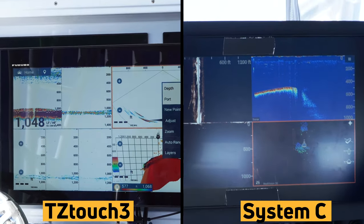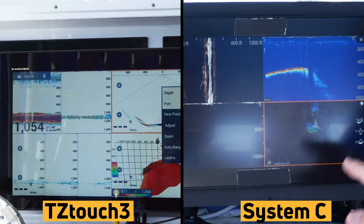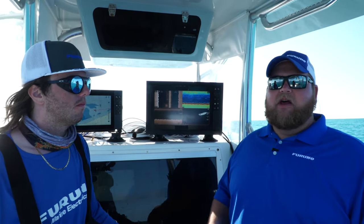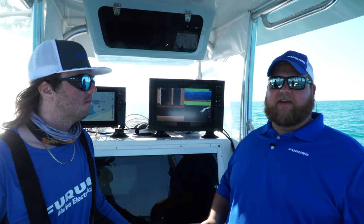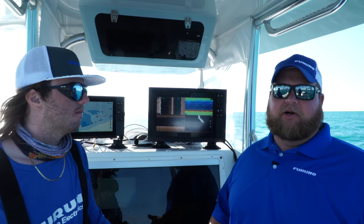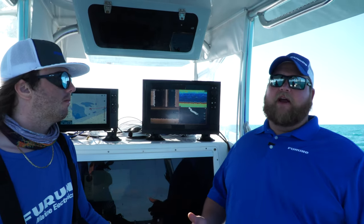Cam brings up a good point looking at tuna and fish in the water column. Just because you may be in deeper water than the DFF3D can read the bottom — maybe we're fishing in a thousand or couple thousand feet — we can still utilize that product and look at a big swath of the water column and see where tuna are. We have guys that can see where the marlin are in the thermoclines. So it definitely can be a very useful tool whether you're in shallow or out in the deep.